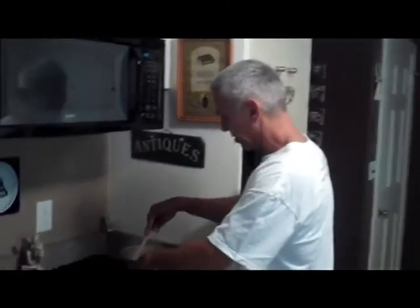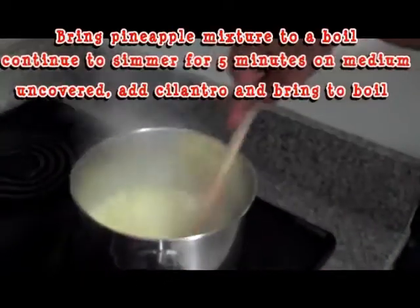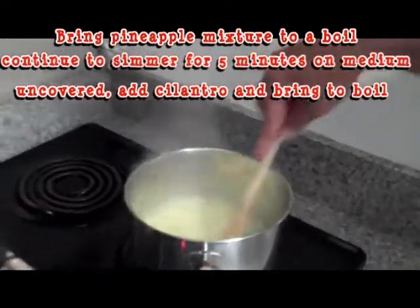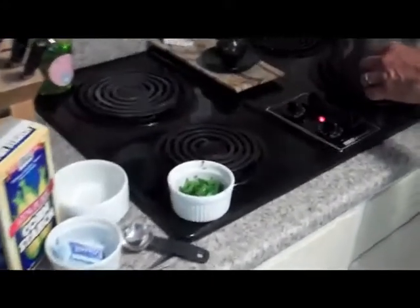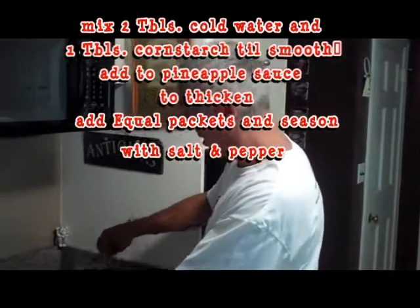Once you get your ingredients mixed together in your saucepan, bring it to a boil, then reduce your heat to low and let it simmer for about five minutes. Then put in your fresh cilantro and let that boil for another minute or so, then take it off the heat. Mix together two tablespoons of cold water and one tablespoon of cornstarch into a little paste — I usually use a fork to whisk that together — then incorporate that into your sauce to create the sauce for your grilled fish. I'll show you what the finished pineapple cilantro sauce looks like.